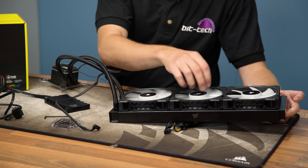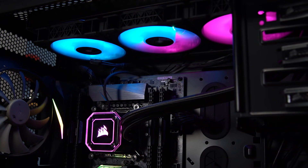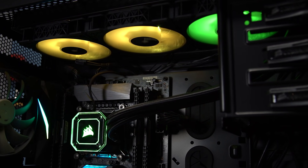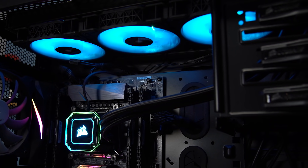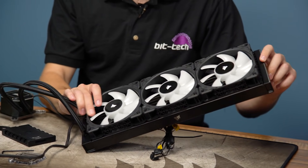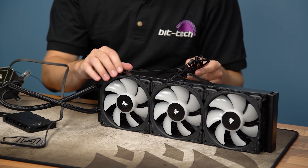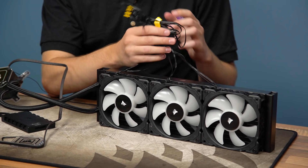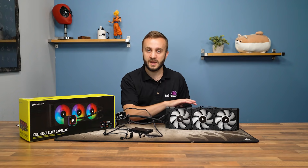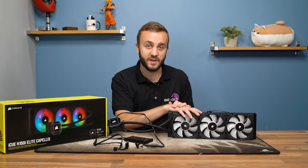The fans Corsair is using are part of the ML series — specifically the ML RGB fans in a slightly newer edition, with the LED count changed from four to eight. They're not Capellix LEDs, but Corsair has nonetheless doubled the amount. Each fan has two cables — one to control the motor and one for RGB lighting — so six connectors in total, all connecting to the iCUE Commander Core. It's a lot of cabling, so make sure you have enough room in your case.